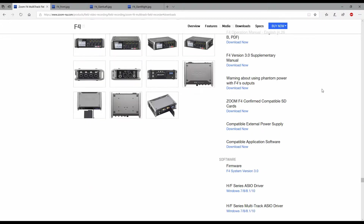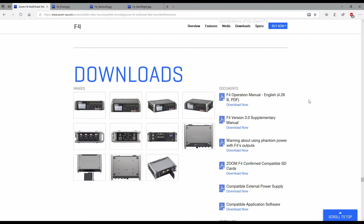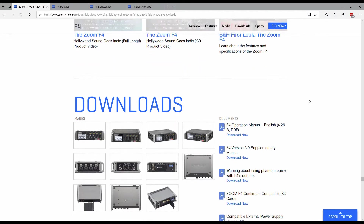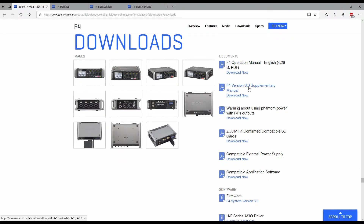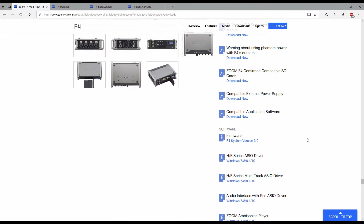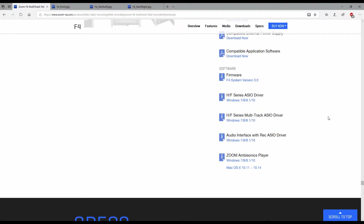This brings us to the main page where downloads are available. They've added some nice little media. We then proceed to download our files. I like to download everything so I have a list of all the latest stuff available. For the purposes of this video, what we're looking for is the F4 System Version 3 — that's our firmware update for the Zoom F4.